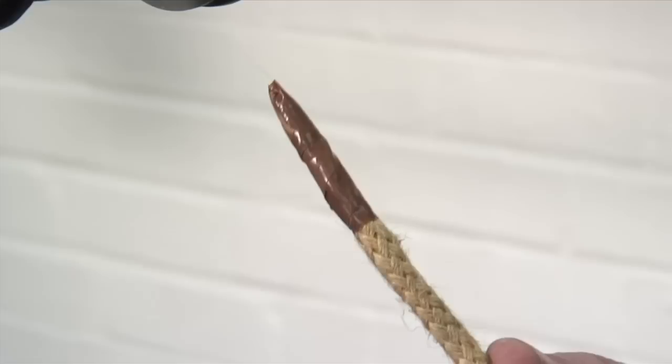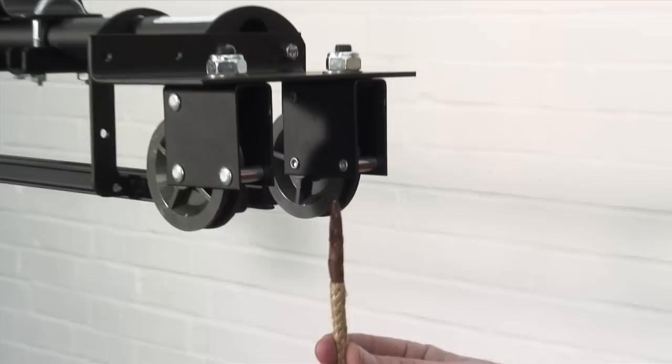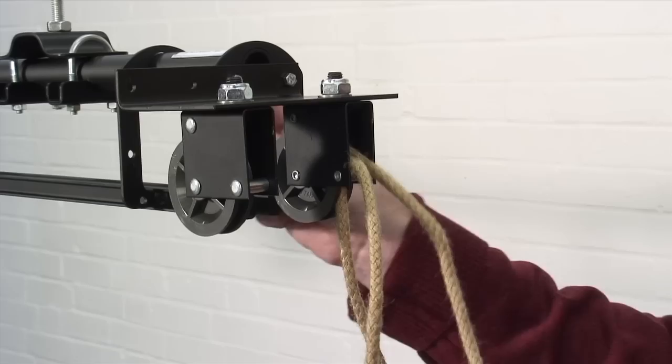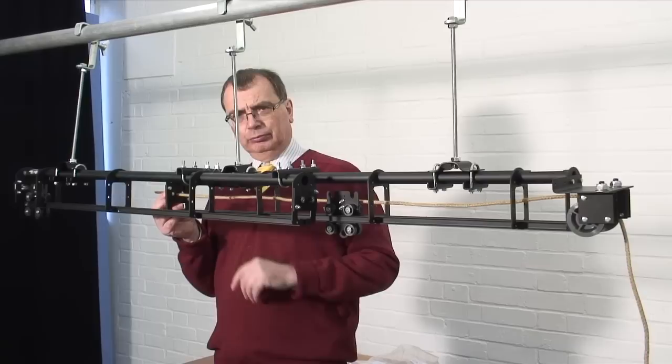We're now ready to start threading the track. A little tip: if you're using sash cord, if you put a little bit of insulating tape around the top you'll find it much easier to thread it through. We start at this pulley and go up behind, making sure we go behind this little metal bar here. We then go through the pulley and pull it into the track, feeding it through the center of the track as we go, past the carrier, and then out through our line guide which we installed earlier.